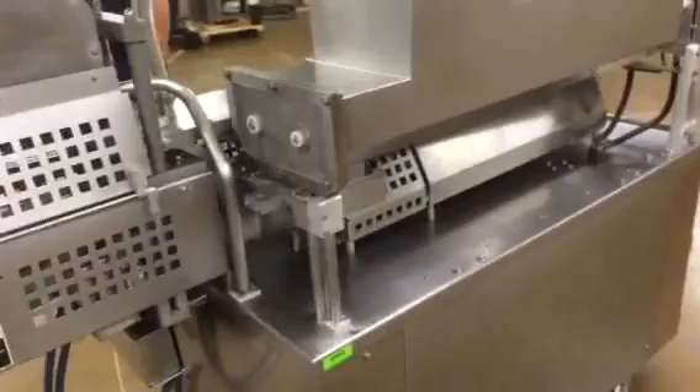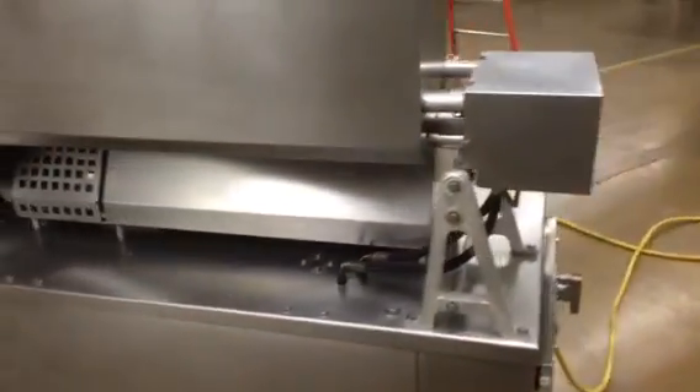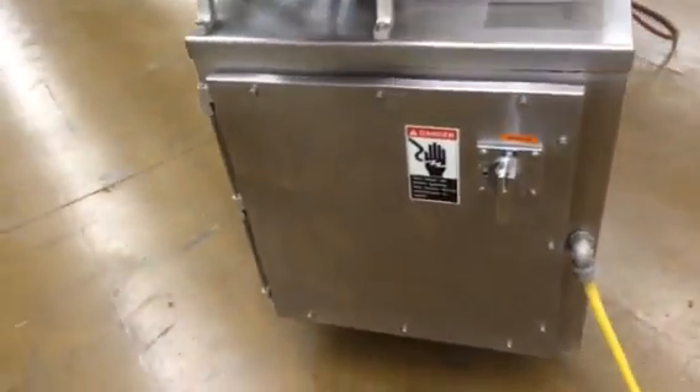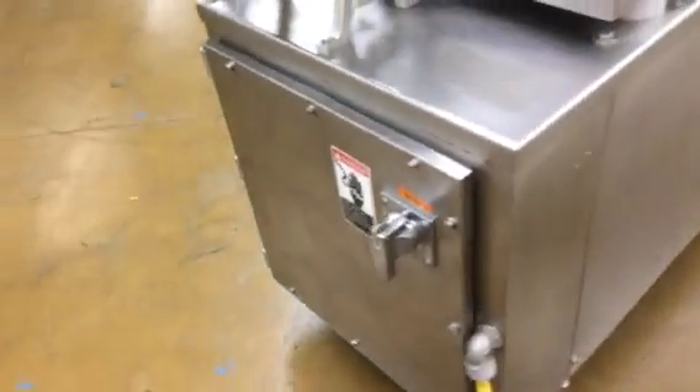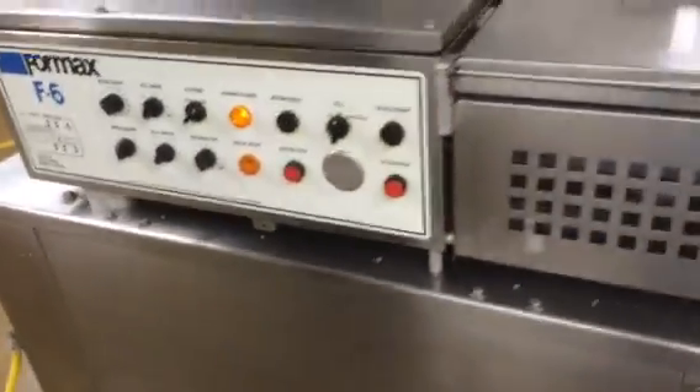Here's the back side of the machine — it's in beautiful condition. We'll go all the way around it here. Here's the main panel. We'll go ahead and start the thing up and let you see it run.